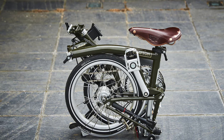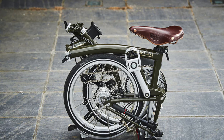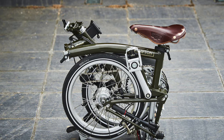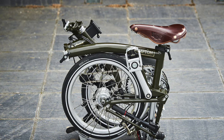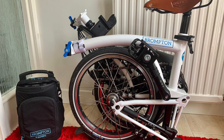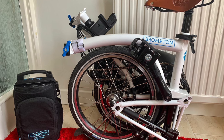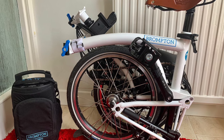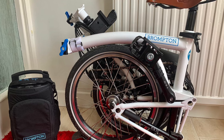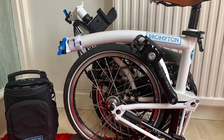One thing I would say: if you're a big person, you might find a Brompton more difficult both aesthetically and to ride. Having said that, I've seen bigger gentlemen and ladies riding Bromptons absolutely fine.